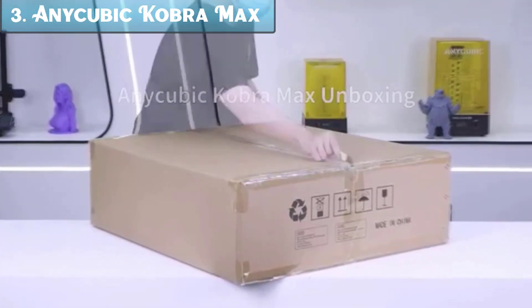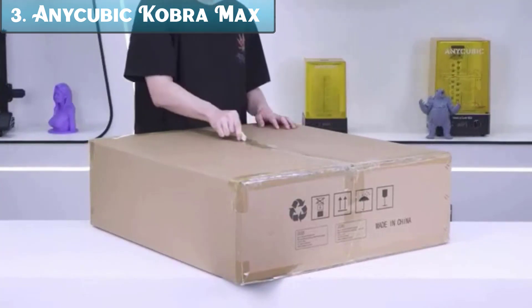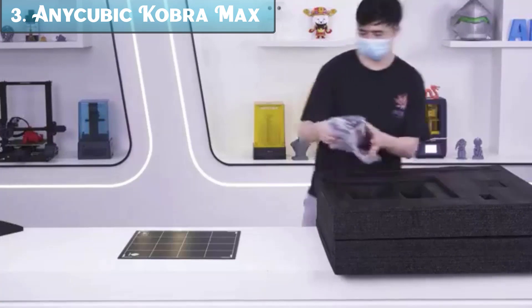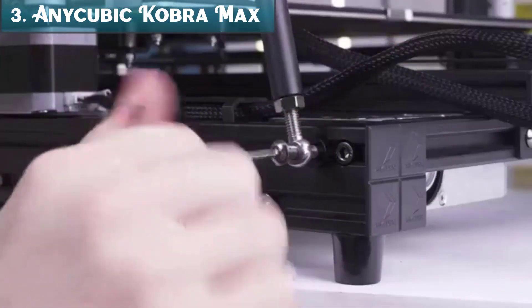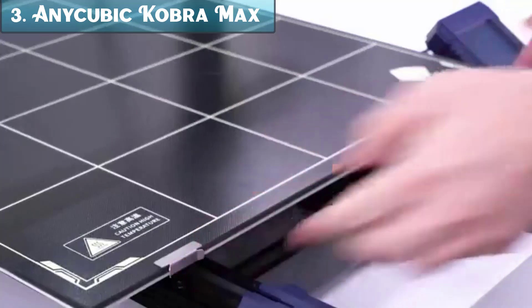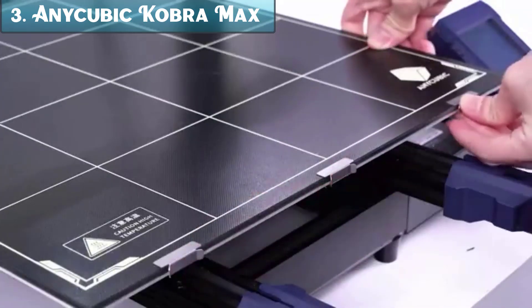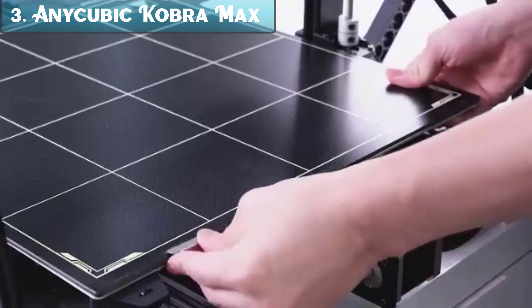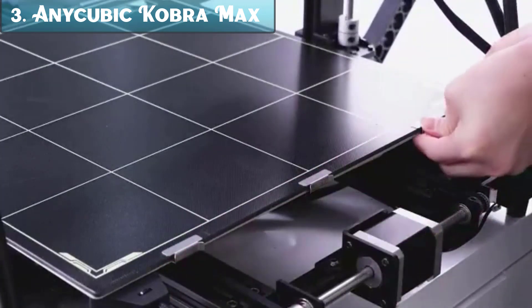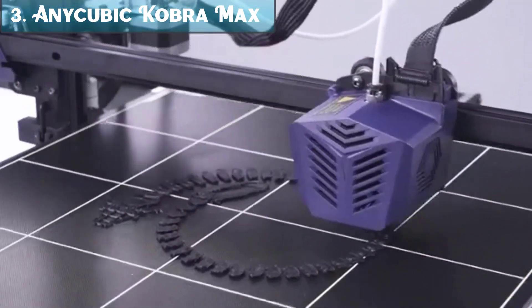Number 3: The Anycubic Cobra Max is a large-format 3D printer that offers a number of features making it a good choice for both beginners and experienced users. It has a build volume of 400x400x450mm, which is one of the largest in its class. This means you can print large objects without having to split them into smaller parts.